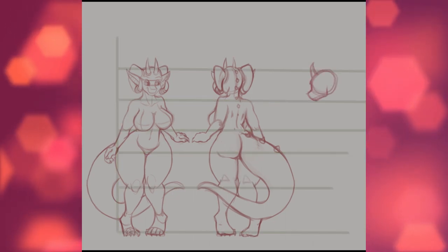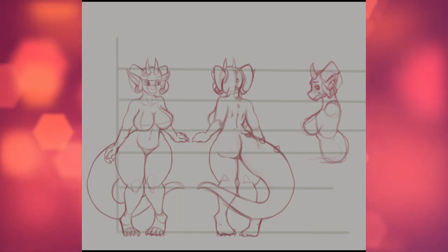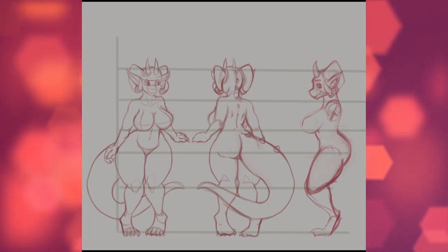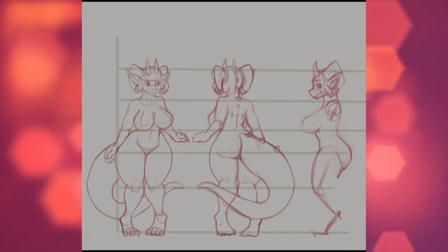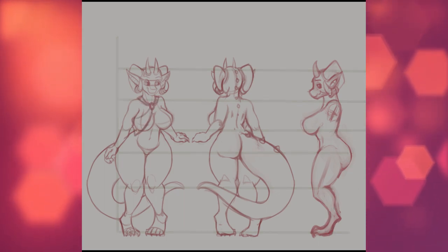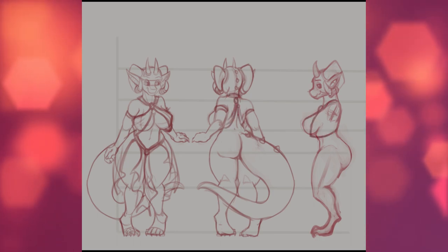I also had a side view, so I drew myself a grid to keep her head, shoulders, waist, hips, and knees at the same height so I could keep some sort of consistency. And once again, I filled out volumes and erased it, and now she gets a lovely, frilly, billowy outfit to complete the package here.